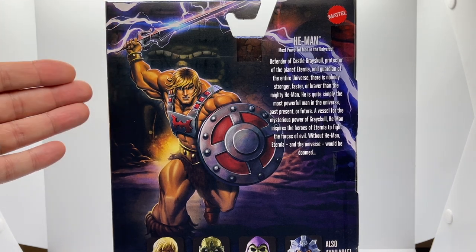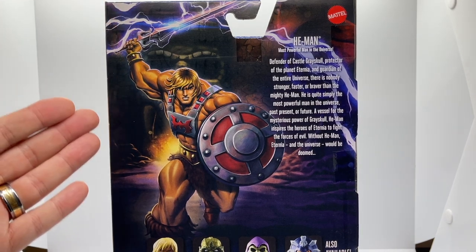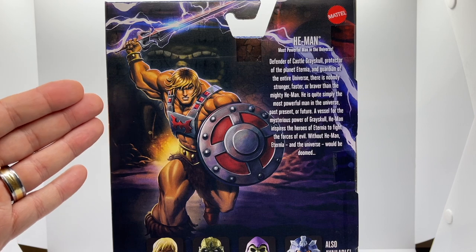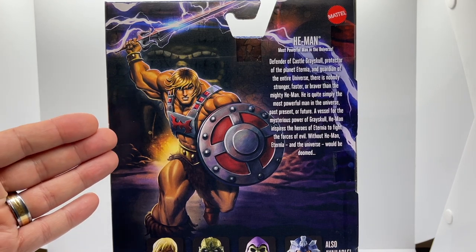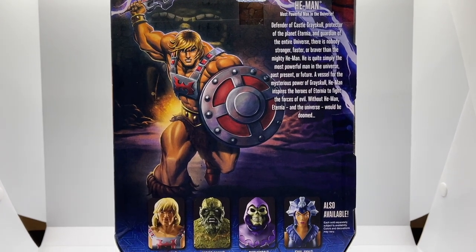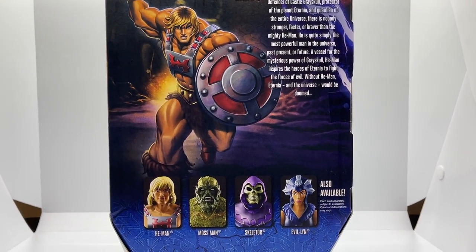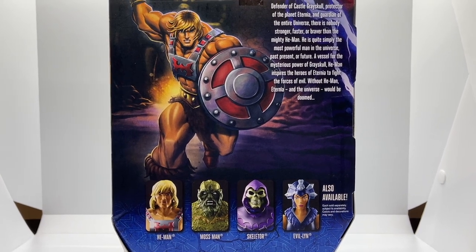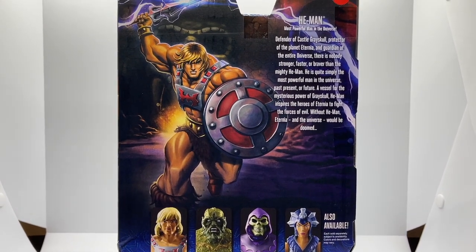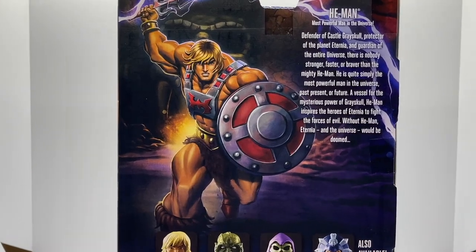His power sword is definitely summoning the powers of Castle Grayskull that you see behind him, and he looks so fierce and determined, on the move and going somewhere. Moving down the lower part of the box, you can also see the other figures in the line: Mossman, Skeletor, and Evil-Lynn. But really the prize back here is this fantastic illustration.